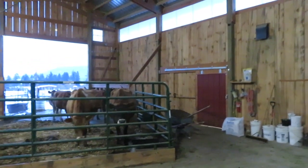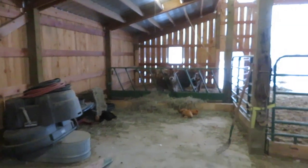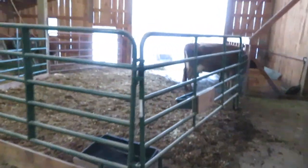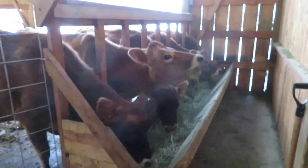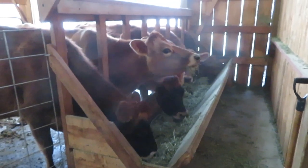Stacy goes into the milk parlor and gets things ready for milking. Stacy finished milking, so the cows are over here eating their hay. I cleaned up the pack a little bit — I haven't put down shavings yet — and we have the mamas eating their hay.